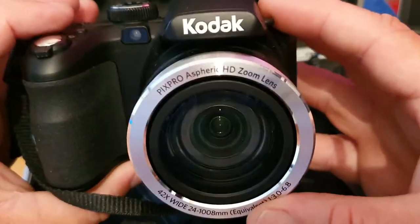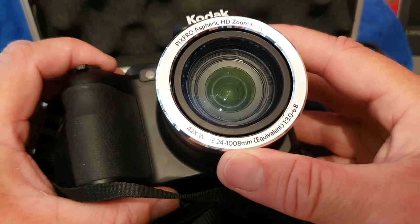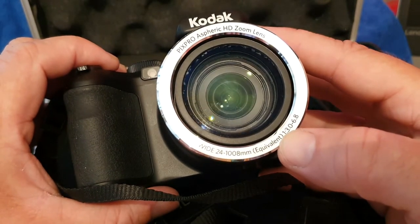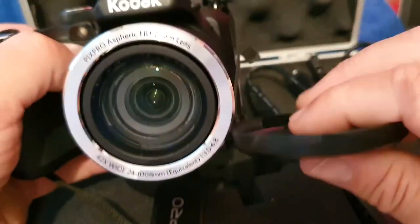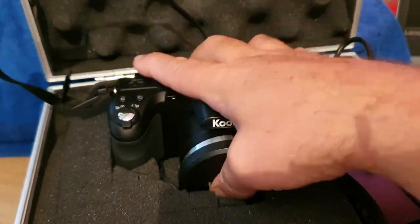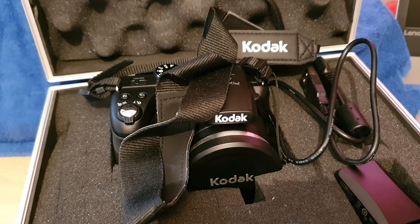It's 42 times wide zoom, 24 to 1008 millimetre. It's a really good camera, quite weighty, and it's not like a DSLR camera as such. If you're only just starting out — it says 42 times zoom wide angle — it's quite perfect to be honest if you're just doing YouTube etc. It's also ideal if you want to start the hobby of photography and things like that.